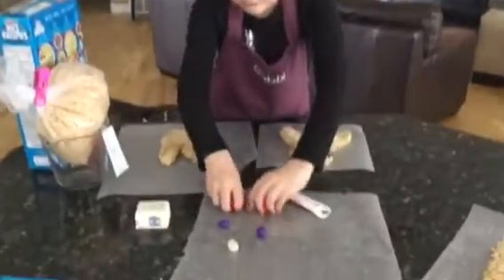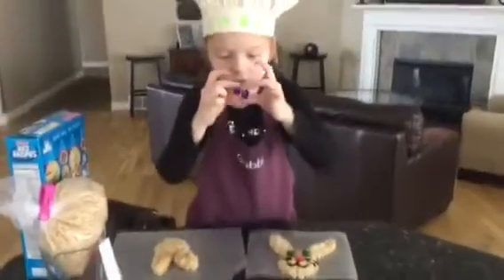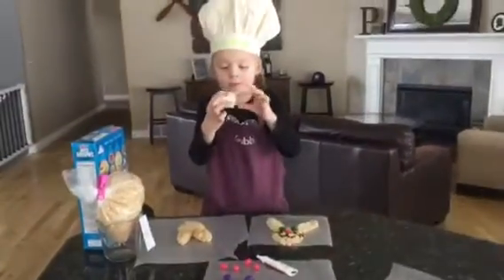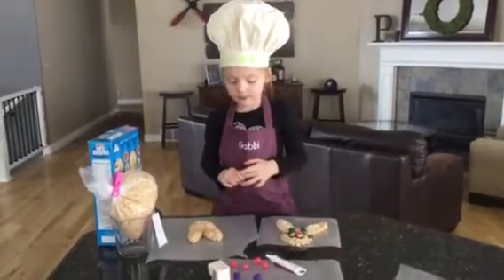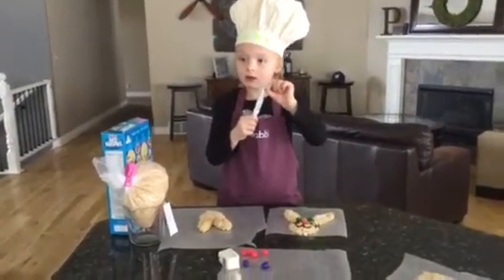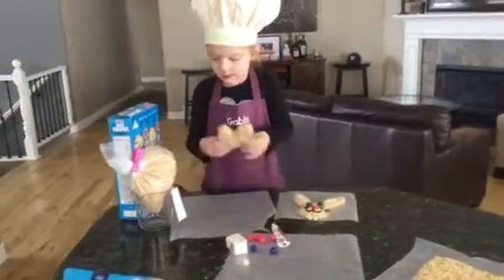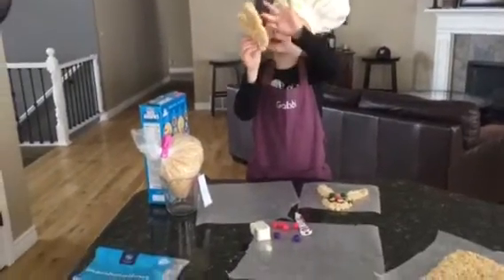And we're going to need this — these two, two of these, one of these, three of these. What is that? Butter. What are those colored things? Jelly beans. And that's gel frosting. And we will need marshmallows — a whole bag of marshmallows, the stickies.